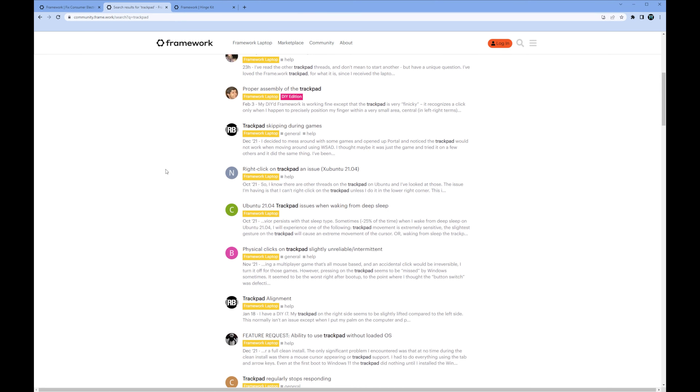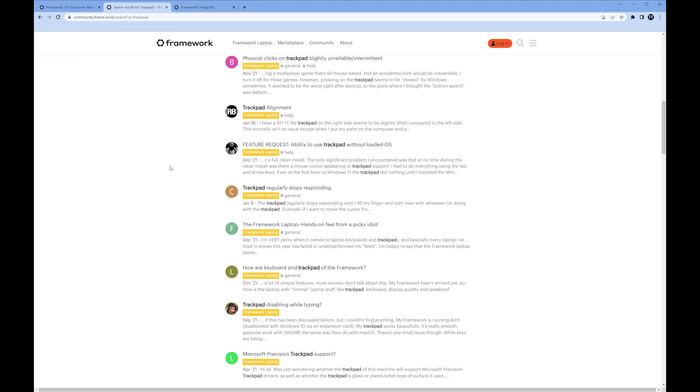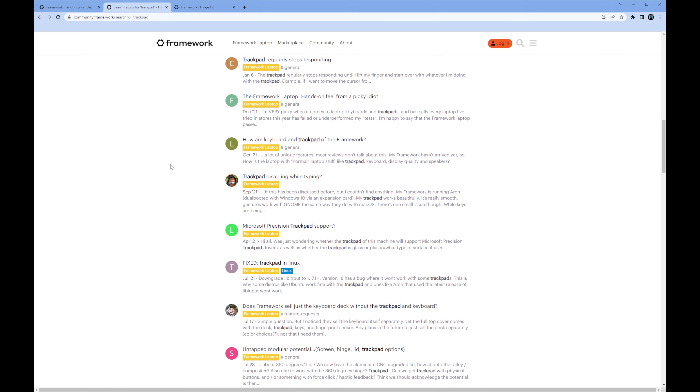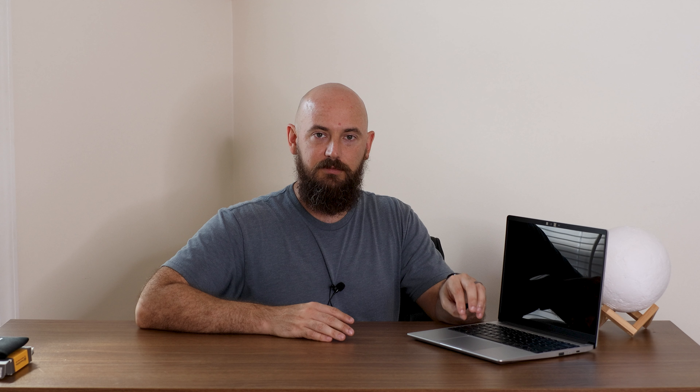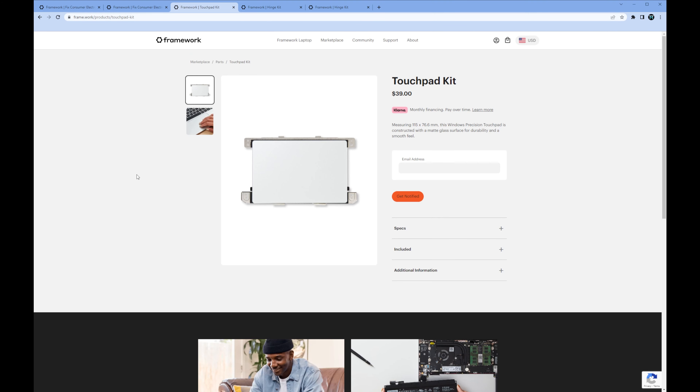The second issue is the trackpad. I've seen many posts on Framework's forums and on Reddit addressing the trackpad, and it wasn't just me. It seems there were hardware issues with early trackpads, and those are also replaceable. If you're still within warranty, some can be replaced under warranty. If not, you can buy the trackpad yourself — it's relatively inexpensive.